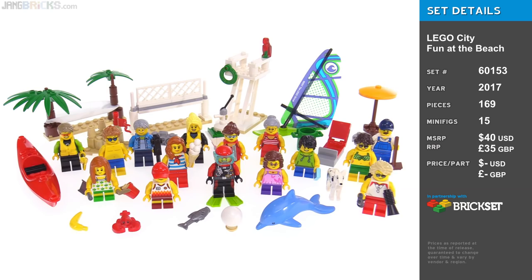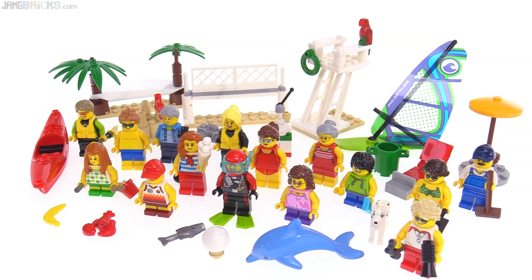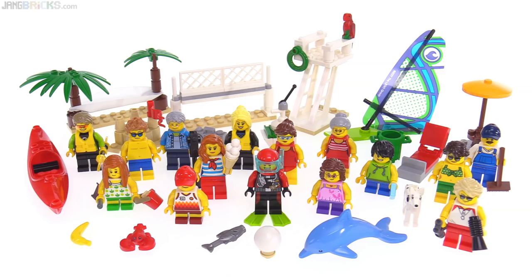Hello, this is the LEGO City Fun at the Beach set, which is a direct follow-on to the very well-received Fun at the Park People Pack from 2016. This comes with 15 different minifigures, so of course in this video I'm going to focus mostly on those.